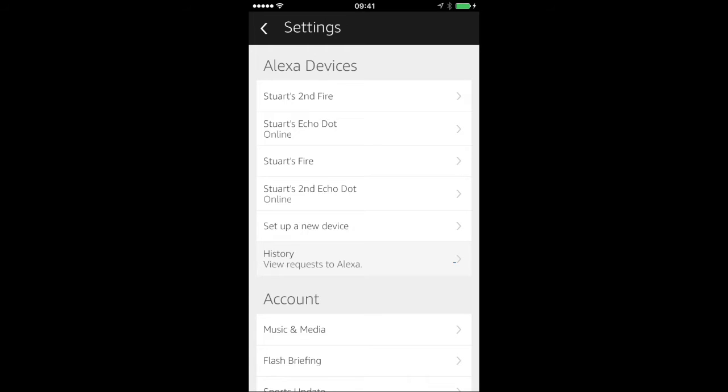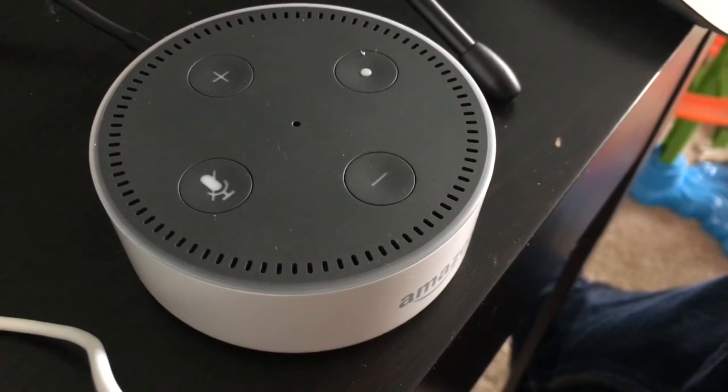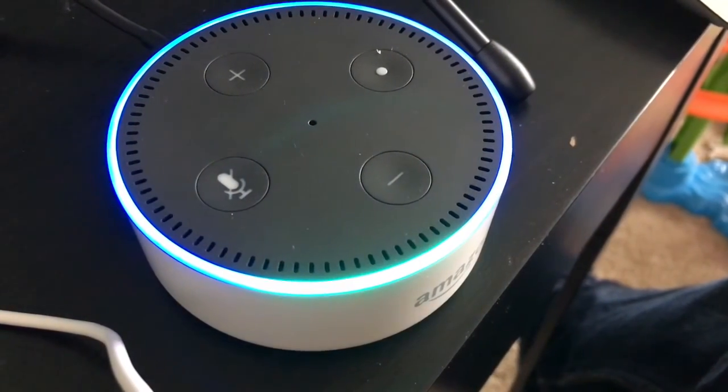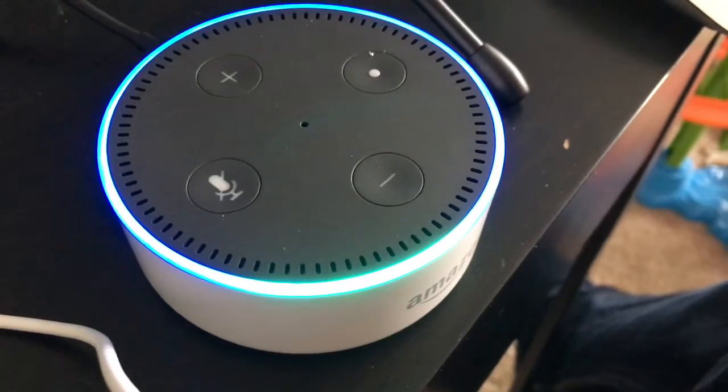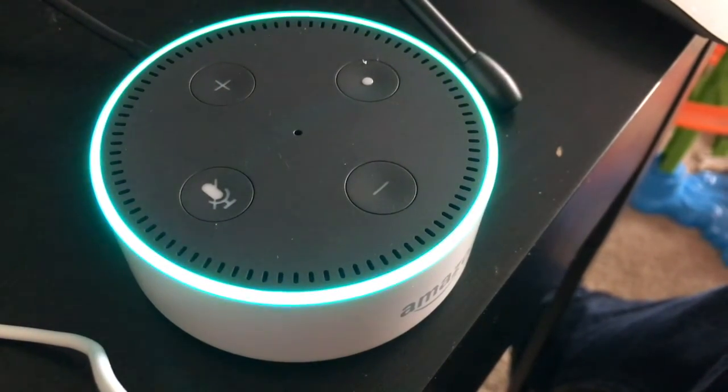Alexa, tell me a joke. "What do you call a snowman in the Sahara Desert? Lost." Very funny. So here you go, I've got my second Alexa Dot set up. Alexa, tell me a joke. "What do you call a grizzly with no teeth? A gummy bear."